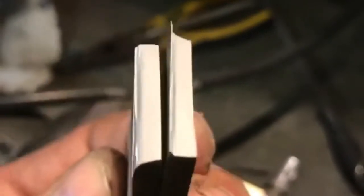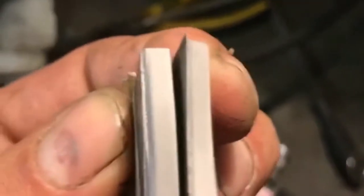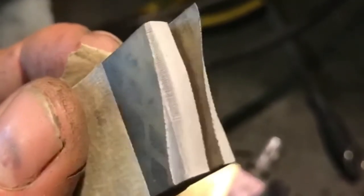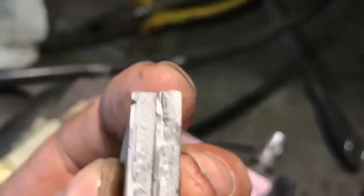I tried to video the breaking process but with one-handed breaking it wasn't easy. Here's the result — this is oil, and I'm going to post a picture of it. It's perfect, I couldn't be happier. The oil grain is super clean and really nice.